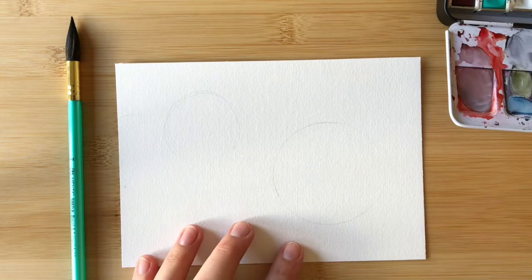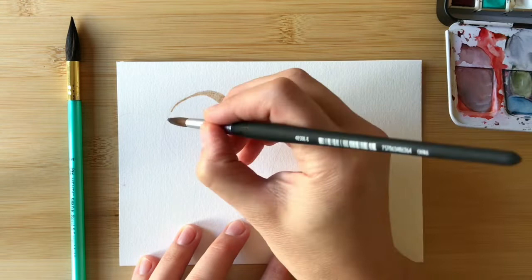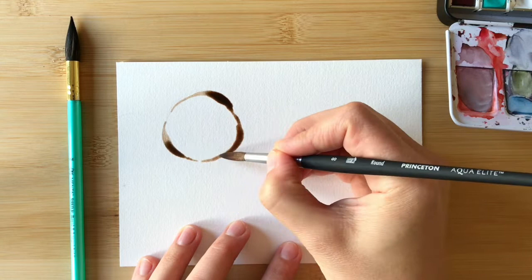Using a fine pointed watercolor brush, you're going to start painting around the edge of that pencil circle that you drew. As you go, lift your brush once in a while to leave a gap and vary the pressure that you put on it so you create thick and thin areas. This does a really good job of mimicking the way that the coffee on the bottom of a cup would blend or smudge around on the paper.